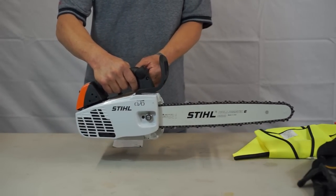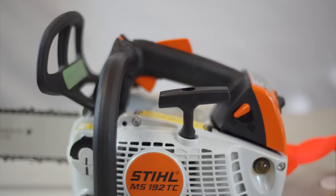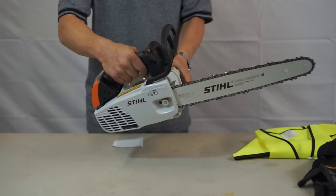It has a 30.1cc motor and full anti-vibration. The handle is mounted on shock mounts, so you will not feel the engine vibration, and this will help during long usage of the saw.